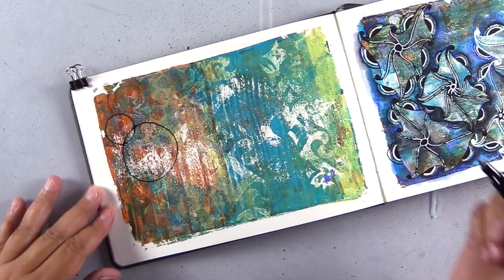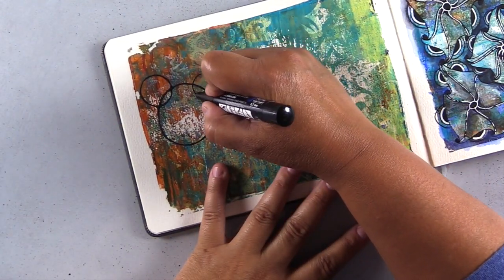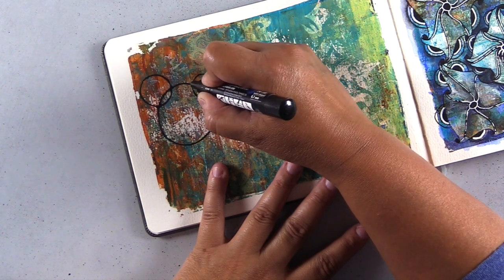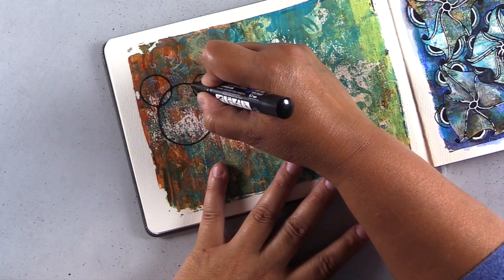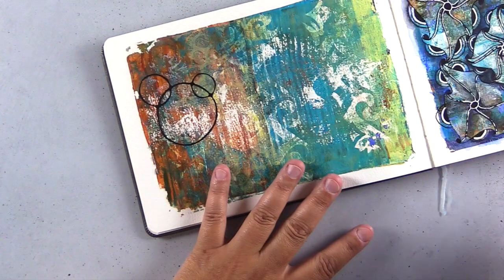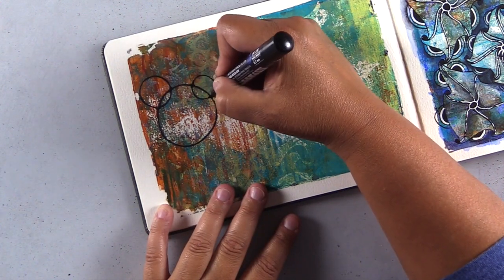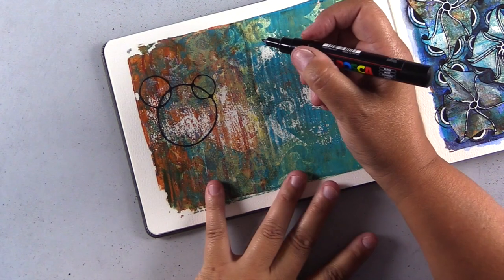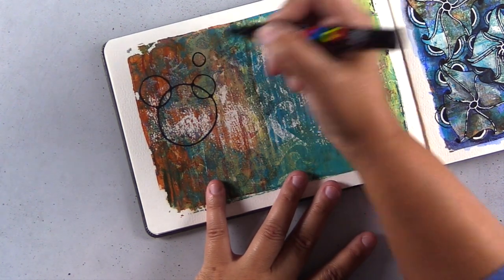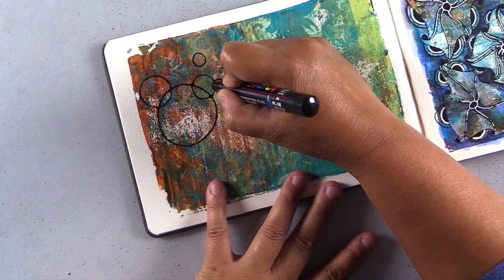If you are interested in how I created this gel press page, that was in my last video, and I will link that in the end cards at the end of this video so you can go back and watch that. When I created this gel press print, I used different sizes of bubble wrap to create faint circles in the pattern and texture. I'm using the acrylic pen to circle some of those areas — really small ones and larger ones from the larger bubble wrap.